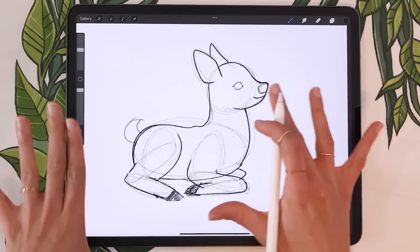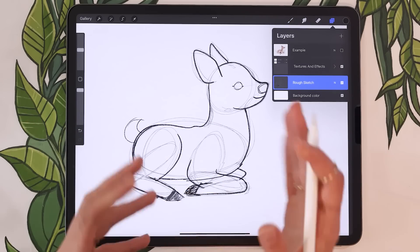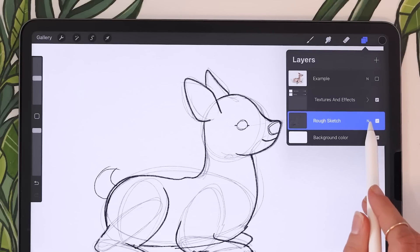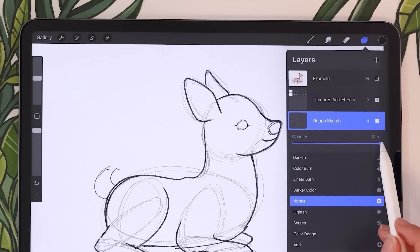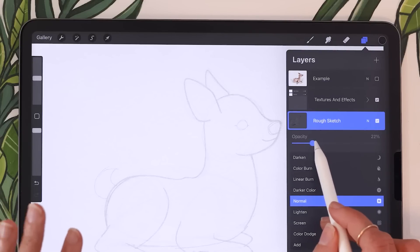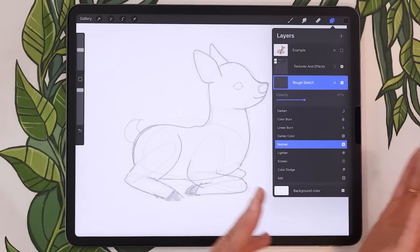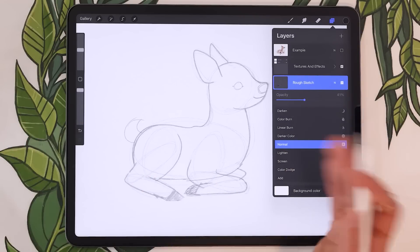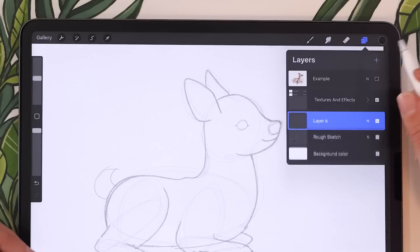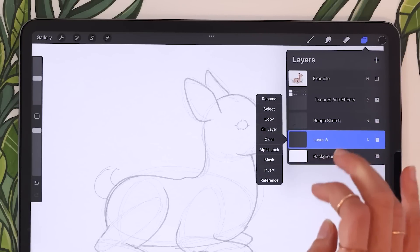Once you're happy with your rough sketch, lower the opacity of that layer so we can still see it but it's not too distracting. In Procreate, tap on the little N next to the check mark and lower the opacity slider until you can barely see your sketch. In your case really lower it as much as possible before it disappears. Then create another layer, put it under the rough sketch, and rename that new layer to 'Colors'.